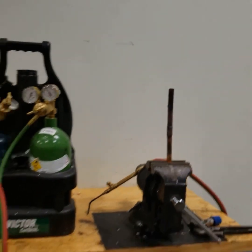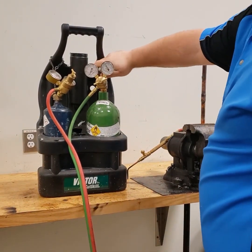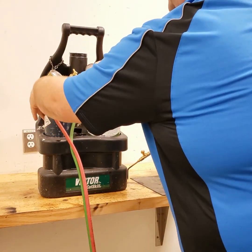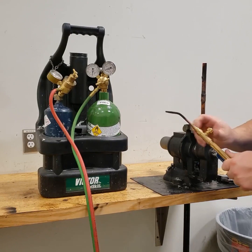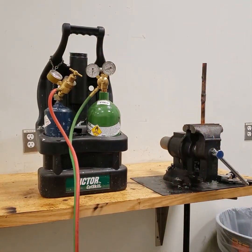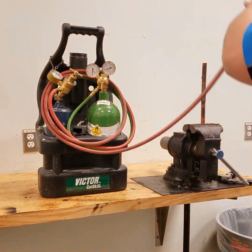The last thing we're going to do is walk through the shutdown procedure for the torches. We can't be adamant enough about this: close your tank valves — close the oxygen, close the acetylene. Open the knobs on your torches to get all your gauges down to zero. Close the torch tip, loosen your thumb screws, and then last but certainly not least, neatly roll your hoses up over your tanks.